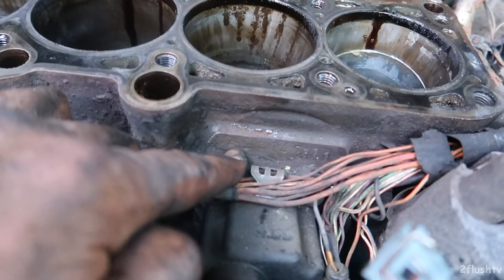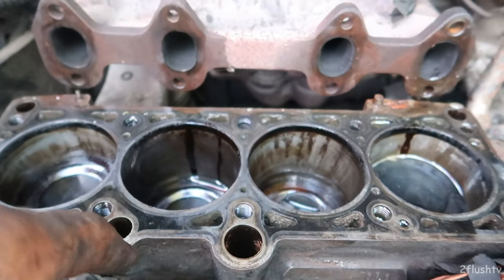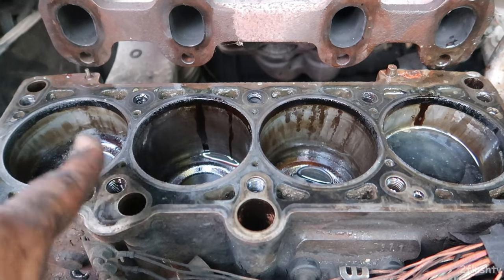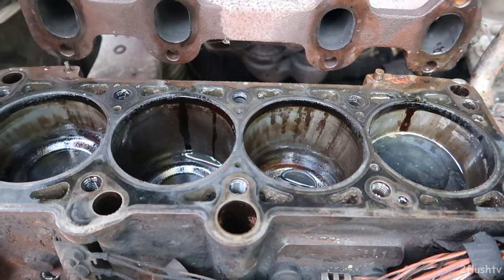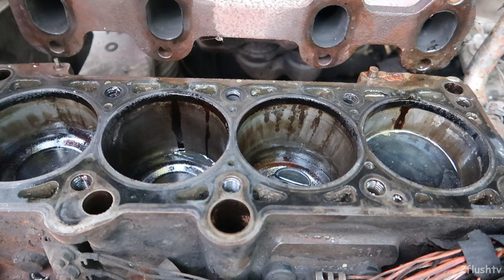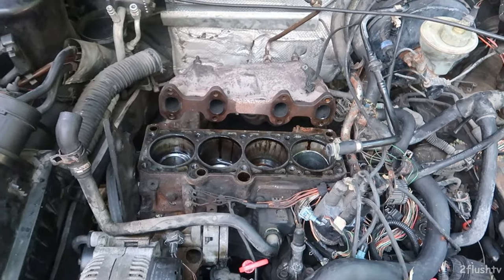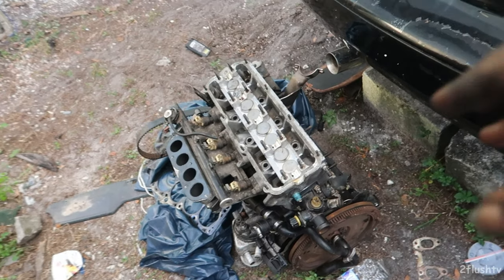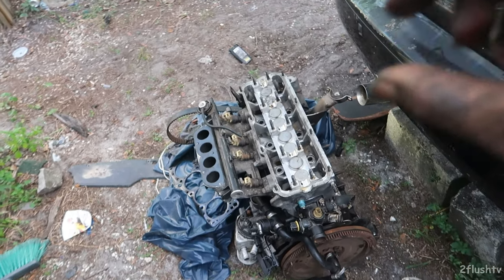That's an ABA 2.0. I'll look it up again — I forgot which 2.0 head they said I could put on that 1.8. Like I said, I'm just learning all of these motor codes. This is going to be a learning process so I know what works and what does not. I tried to put an ABA on an AWD Mark 3, and the head was just a little too small.